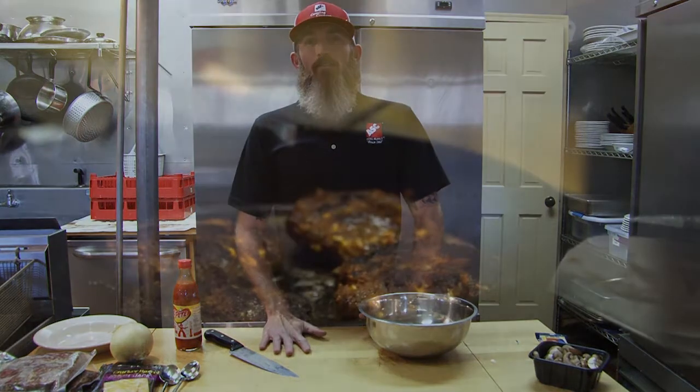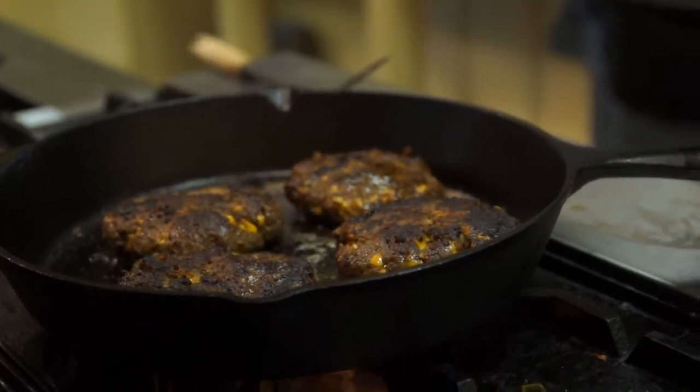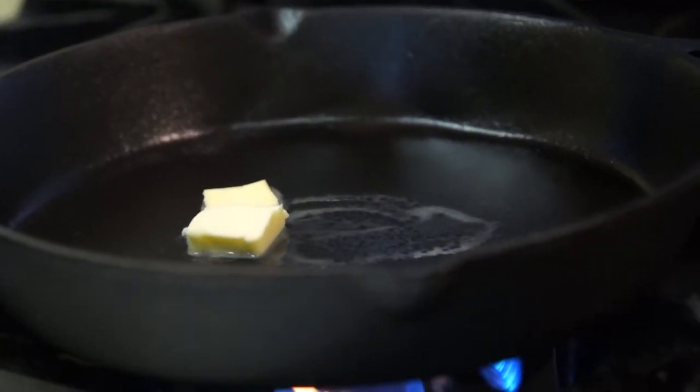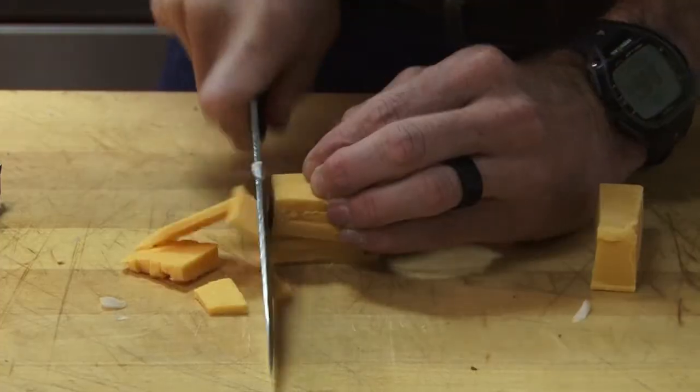For all you sportsmen out there, today we're going to be cooking cheddar-filled elk burger topped with portobello mushroom and onion on our Carolina Cooker cast-iron skillet. To move things a little faster, we've already diced up our mushrooms, our onions, and our cheddar cheese, and now we're going to head on over to the skillet and saute them up.